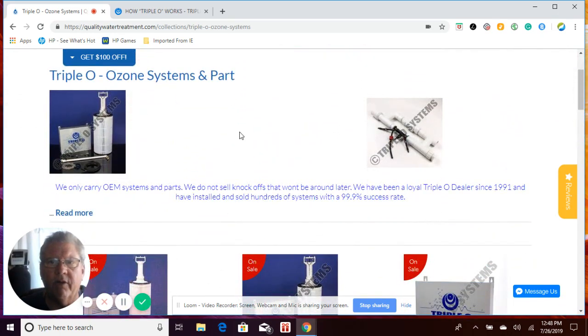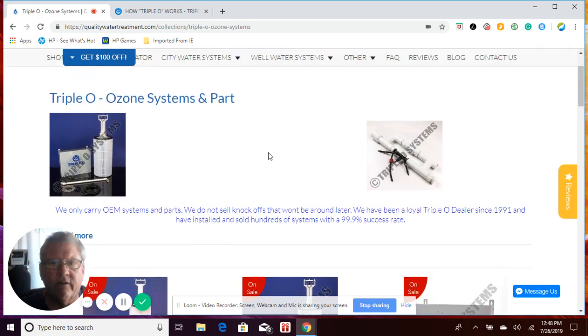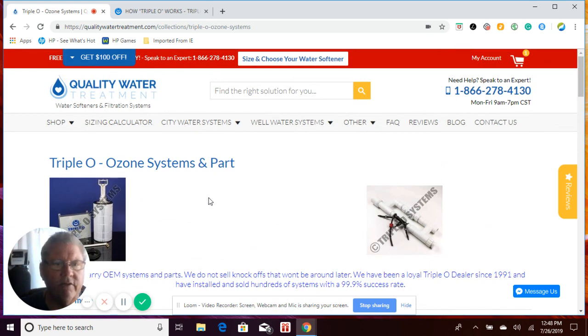Quality Water Treatment is the only authorized Triple O dealer to sell OEM parts directly from Triple O on the internet. There are some knockoff models out there competing against Triple O, but they're not the original Triple O parts. We're the only dealer authorized to sell these original equipment manufactured parts online.